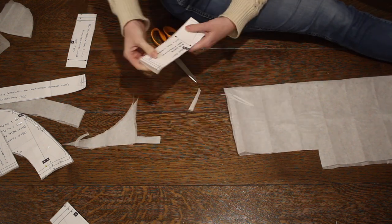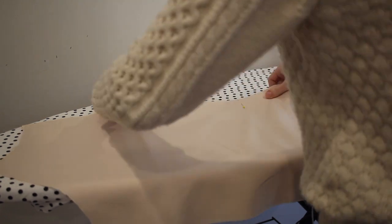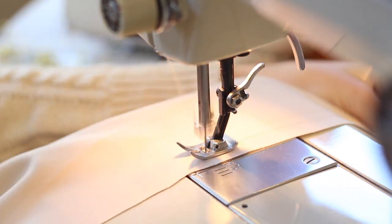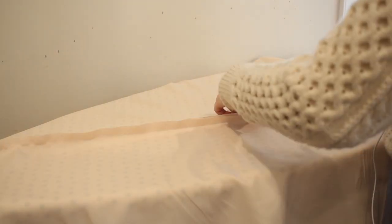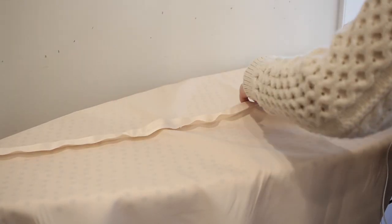With all of my pattern pieces finally cut out I could get started sewing, and I was very excited to actually do some sewing after all of that cutting. I decided to start by constructing my lining, and the first step was to pin the back pieces together at the center seam and stitch that down with a straight stitch. I like constructing the lining first just so that once I finish the outside I have my lining ready to go. After I had sewn that seam I went ahead and pressed it open and made sure that everything looked really nice and crisp on the inside.